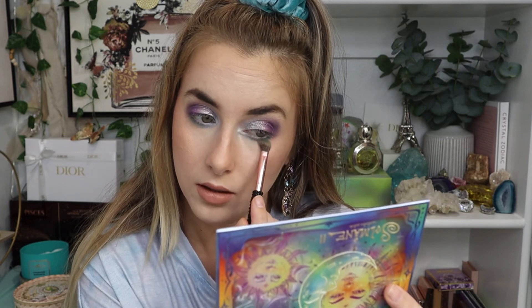On the lower lash line, I'm going to go into the shade Neptune and put that under there. Then I'm probably going to go in with that purple on the outer edge. The shade is so beautiful and pigmented. Now I'm going to go in with the shade Soft Cloud on the inner part and blend that in with the darker blue. I cannot get over these mattes — how soft they are. Be very careful when you go in the pan. On the outer corner, I'm going to do some purple — it's called Galaxy — and just connect that with the purple we have going on top.